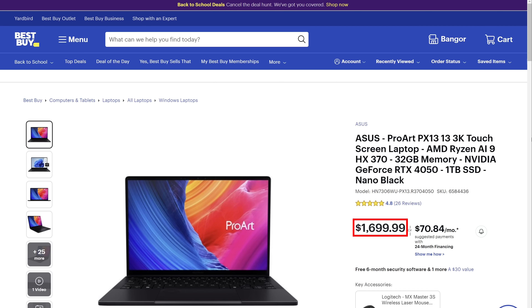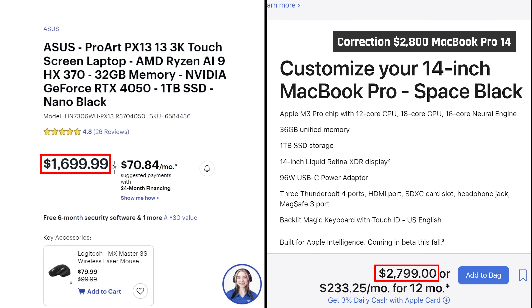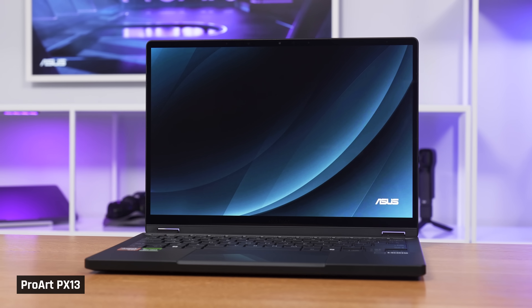We didn't notice any instabilities while using the laptop, and because these AMD processors run x86 instructions, all Windows applications just work. The 4050 version comes in at $1,700 and the 4060 right at $2,000. These definitely aren't budget picks, but the price is about what we'd expect for this kind of device — especially when it's competitive with the $2,300 MacBook Pro 14. Out of the hundreds of laptops we have here, this is the first one I'm personally considering buying for myself.